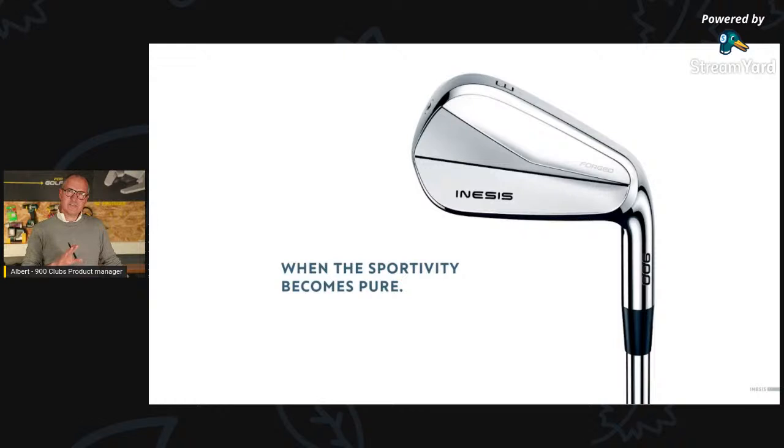Pure lines is also a characteristic that most advanced players are looking for. The forged blade is something we all love to see in shops, but as you know, it's not the easiest club to play — especially the four iron or five iron, where it's not always easy to catch the sweet spot. Pure lines is a way to be very timeless — like taking your clubs back in 10 or 15 years and still finding them beautiful.